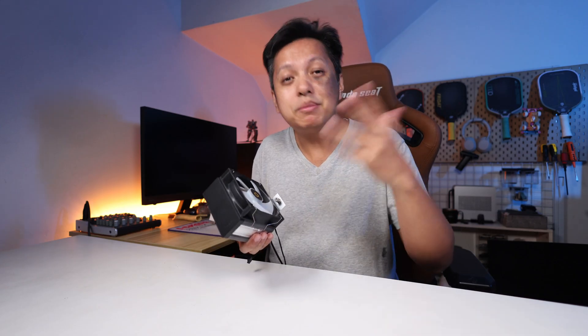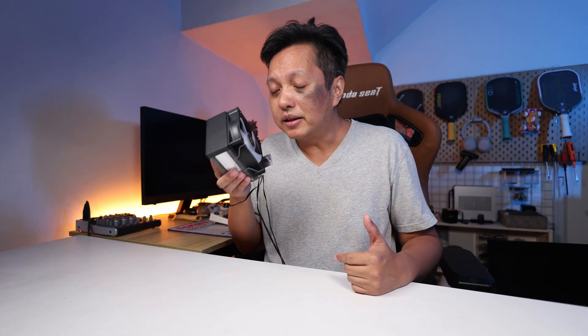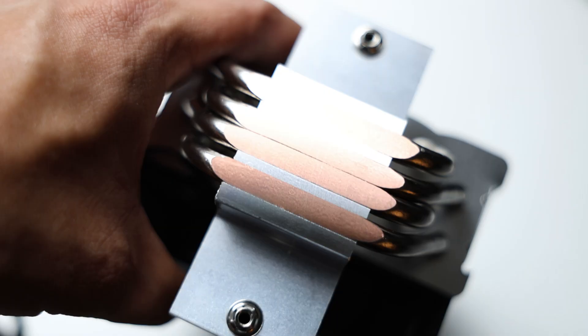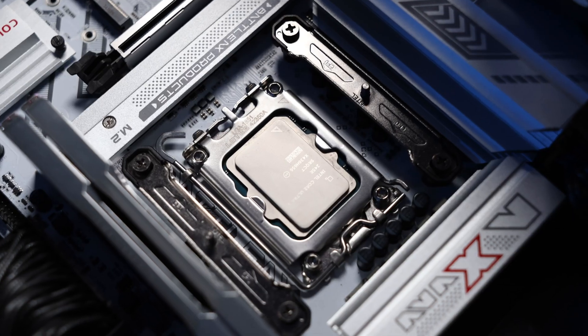It doesn't even hit 80 degrees Celsius, which is very nice. So with a gaming CPU or in a gaming scenario using this tower cooler, rest assured it's going to cool really well. Mounting it is also very simple — it is just a matter of locking the two points to the provided mount.